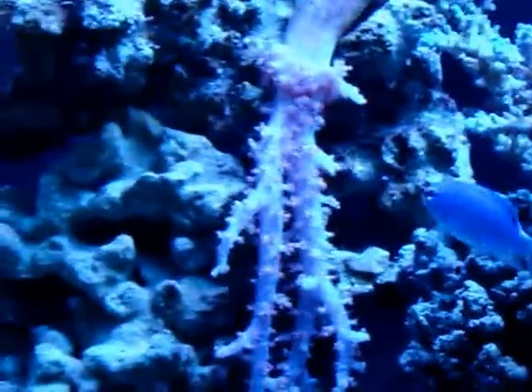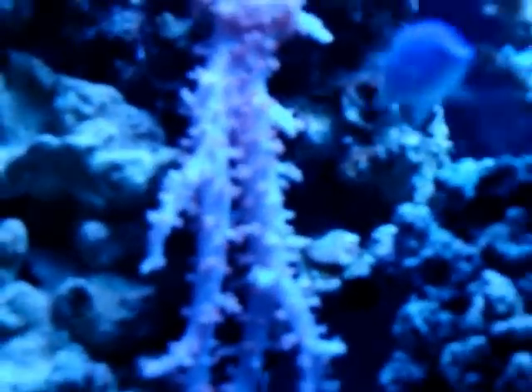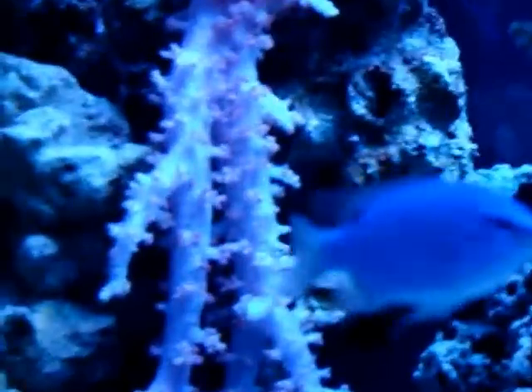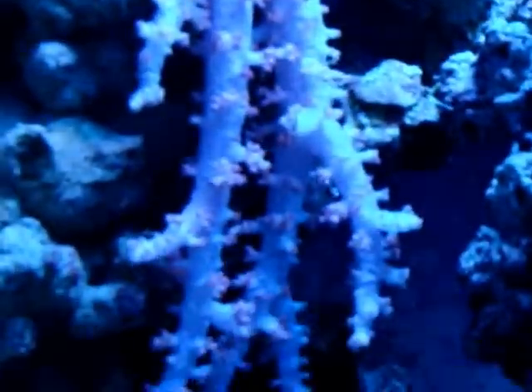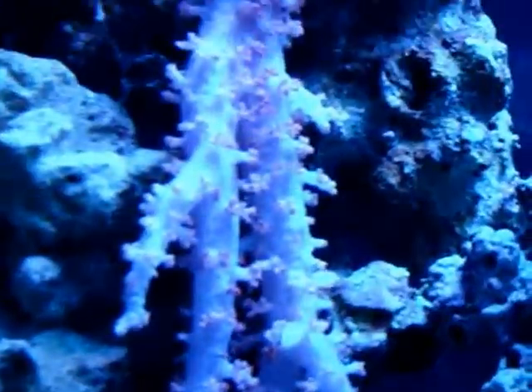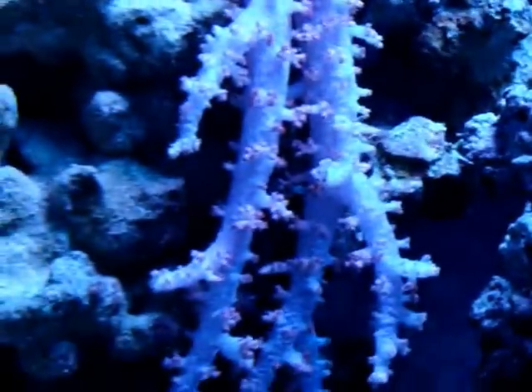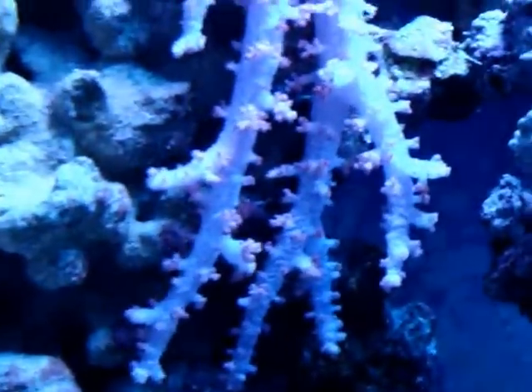Up to the left here I have a nice soft coral that is hanging down. Let me zoom in here to see if I can show you the polyp extensions on this coral. So you can see the nice coral is extending down. At night it retracts, so right now it's fully opened.